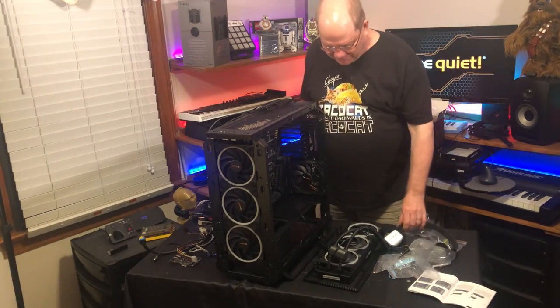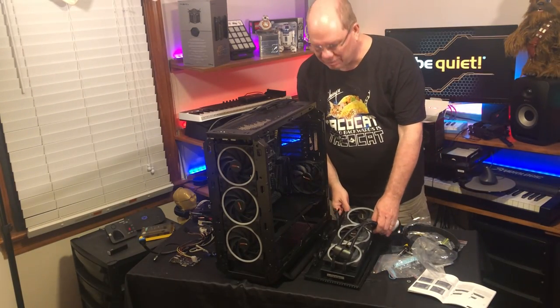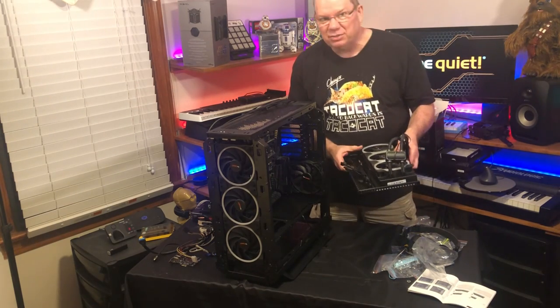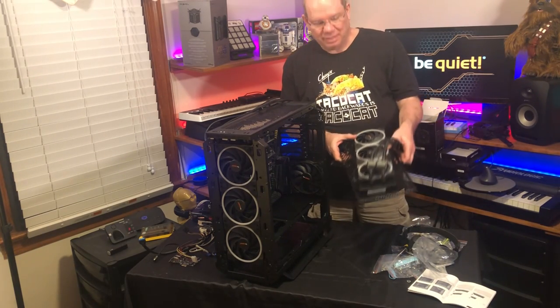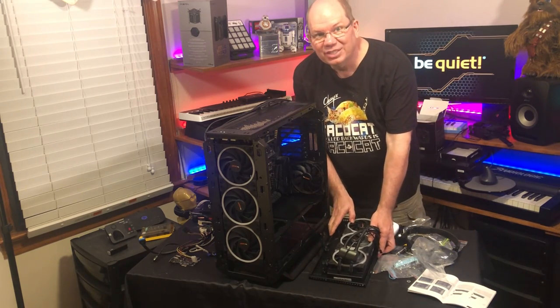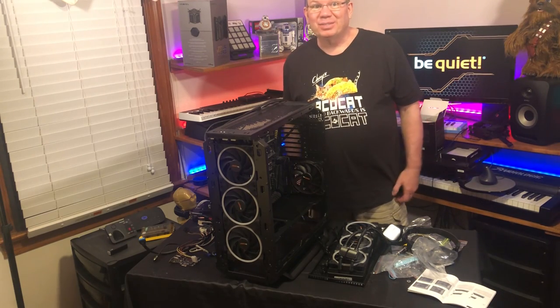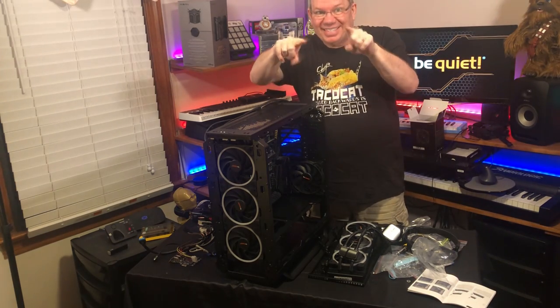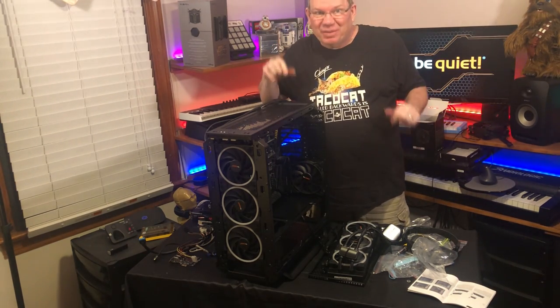I'm calling it for tonight, but this is where I am. I've got the motherboard in the new case and installed the fans on the radiator. I'm going to pick this up tomorrow. It's been quite the adventure, so next time you see me it'll be the next day. The adventure continues.